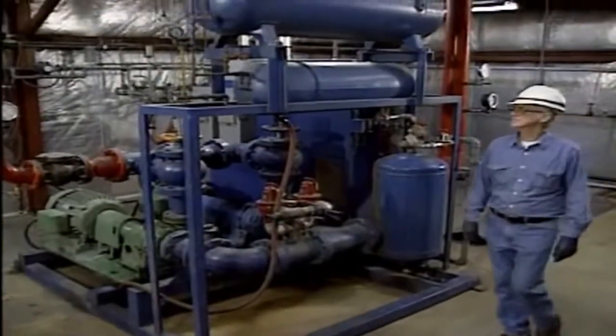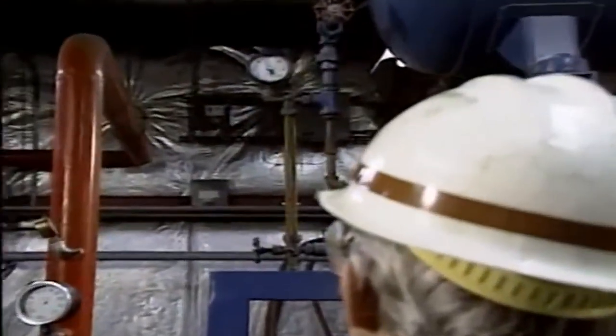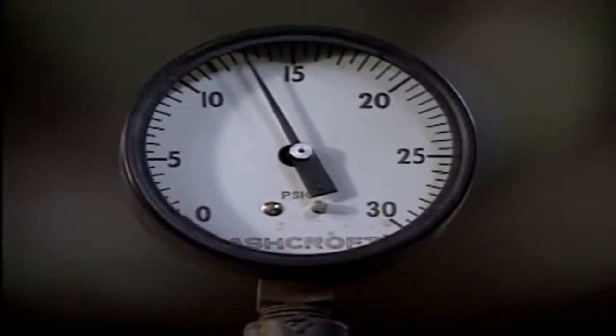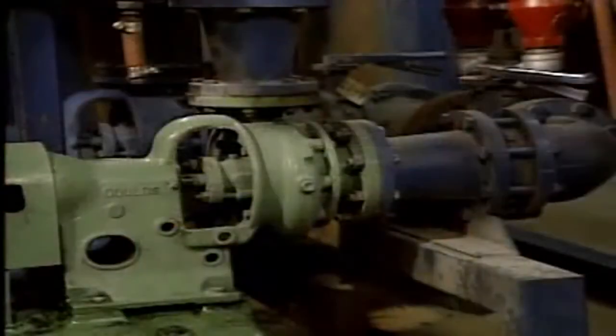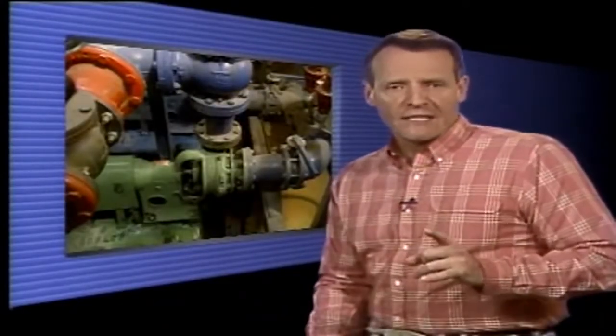One of the first steps in the startup procedure is to check the pump's suction pressure. In this case, that's done by checking the level in the system expansion tank and making sure that the pressure in the expansion tank is correct. The expansion tank ensures that there is sufficient suction head for the pump. Also, the pump and its driver should be checked for obvious signs of damage. On some pumps, auxiliary equipment may have to be checked before startup — for example, the lubrication systems must be checked. Also, sealing liquid to a mechanical seal may need to be lined up to the seal.